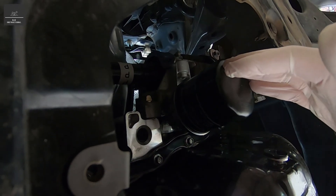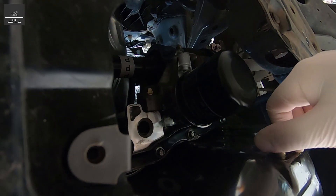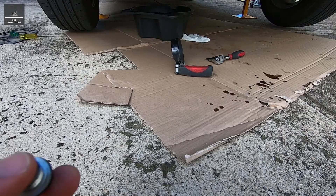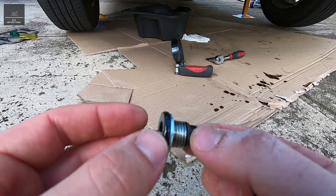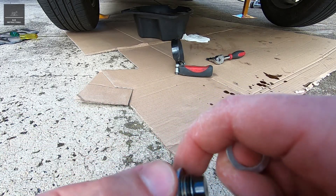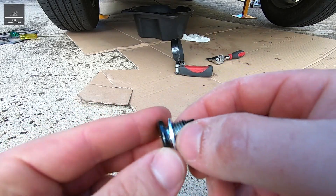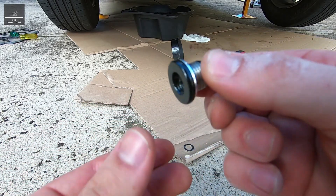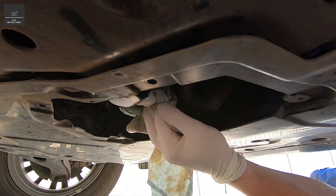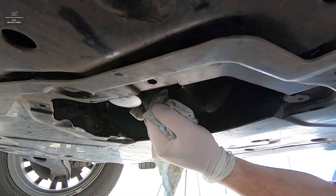Now that the oil filter is in place, we're going to install a new sump plug gasket, then screw that in properly, and fill the engine with oil. We have our engine oil sump plug with the old gasket on there, so discard the old gasket and install the new one like that. Now we're ready to install this back into the engine oil sump, so we're just going to give that another wipe as well.